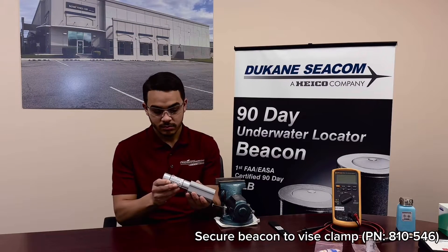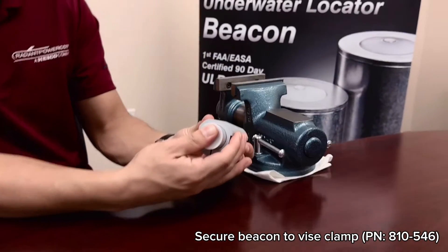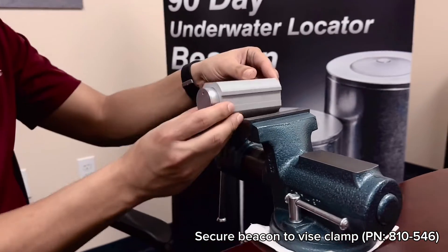Secure the beacon with a vise clamp using part number 810-546.